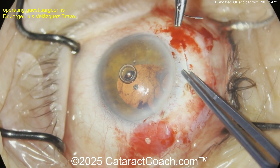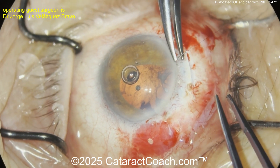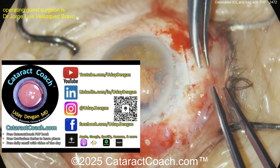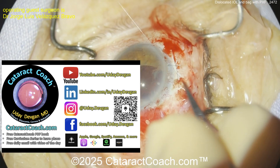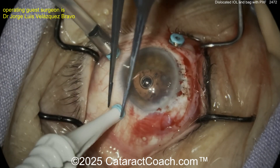Look at that — gone. Now suturing this closed; you're going to need to clean this up. There's obviously going to be some vitreous prolapse as well. Remember, check out our Cataract Coach podcast — the top podcast in all of ophthalmology — we teach you the secrets to being a better, more successful surgeon.